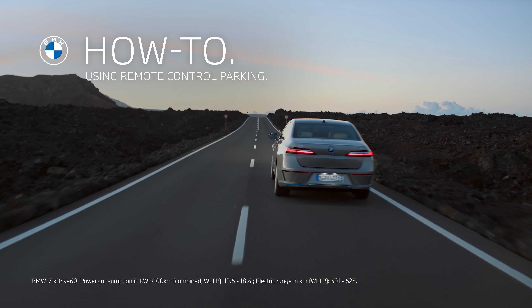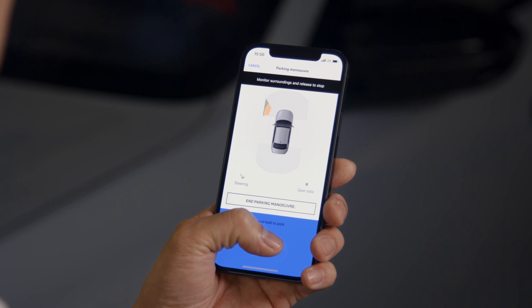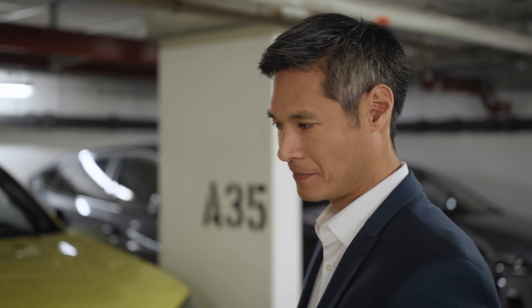Get in there! With remote control parking for the BMW Automatic Maneuvering Assistant, you can park your BMW standing outside using the My BMW app on your iPhone.